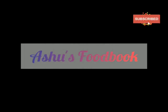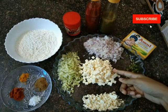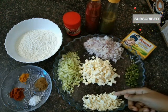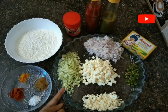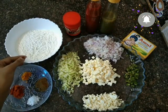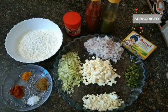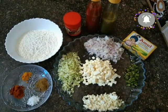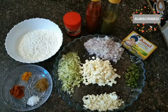Hi, welcome back to my channel. Our recipe is Paneer Cheese Roll. The ingredients are: paneer, green chilies, onion, cabbage, masala, maida, baking powder, chili sauce, and tomato sauce.